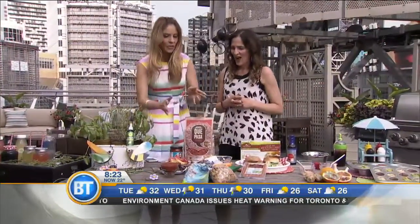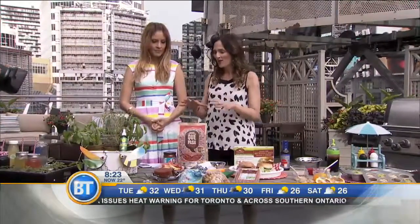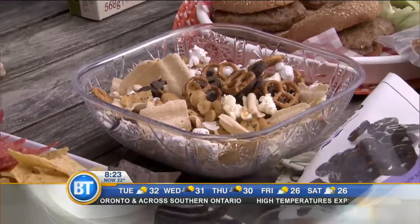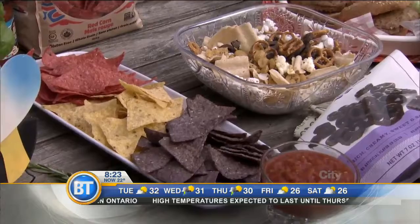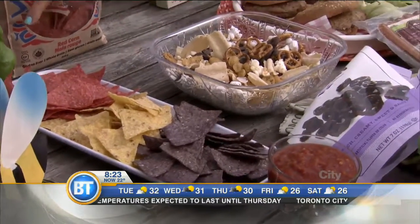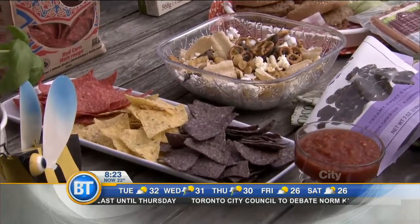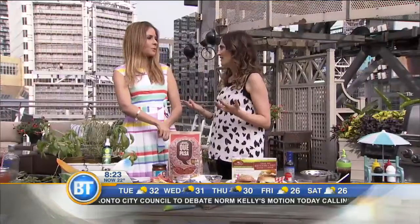Snacks — you need to have snacks. How do you make it healthy? Everybody's hungry when they're coming to your barbecue. Key Pasa makes a great organic tortilla chip. What I love about it is, first of all, it's non-GMO and organic, so there are no pesticides. They have a salsa, so it's kind of a combo. Look at the beautiful colors — red, blue, and yellow corn. There are beets and lime in there, and there's nothing you can't pronounce on the ingredients list. Keeping it clean, which we love.